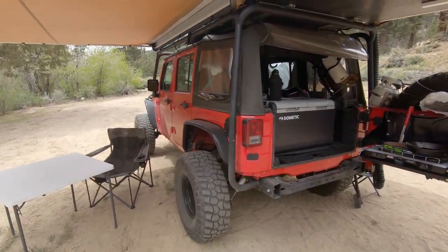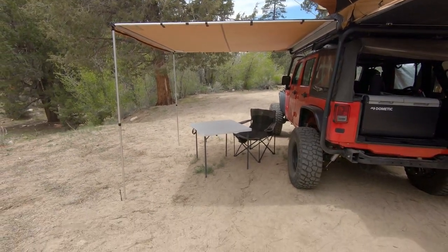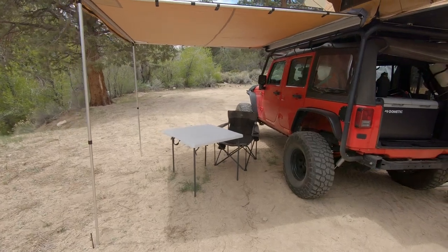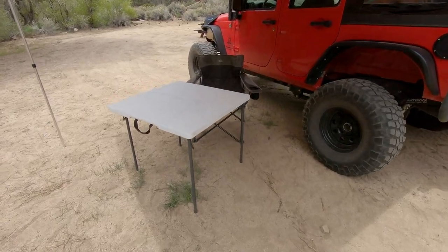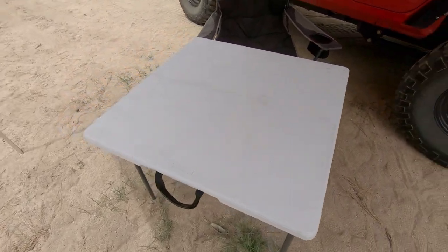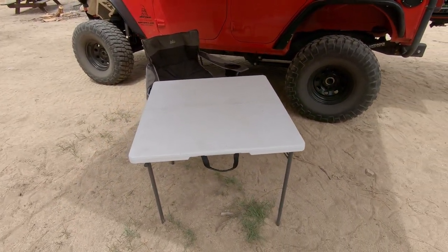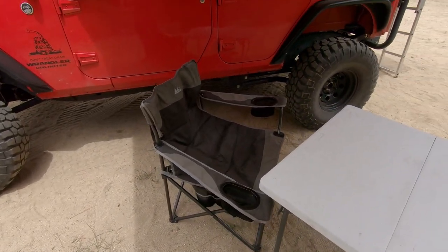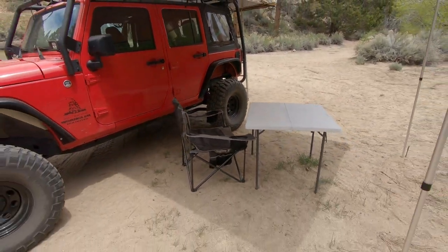Coming around the driver's side, you can see we have our 8x8 ARB awning. I also have the drop-down room for this awning, but I'm going to show you guys that another day. Then I simply have my plastic Lifetime foldable table — I love this thing, it doesn't really take up that much space and it's sturdy as can be. I have my simple REI camp chair. It's a real nice setup, very easy.